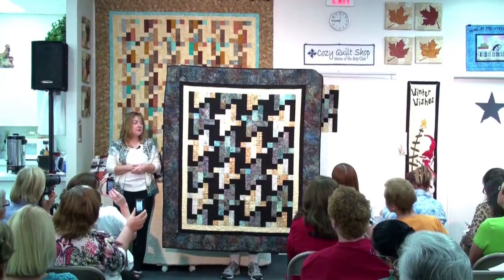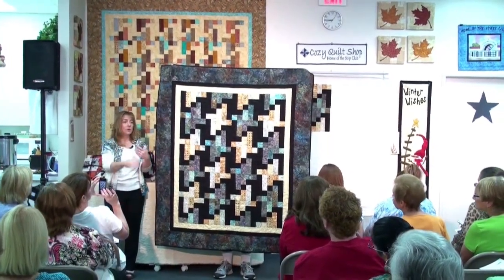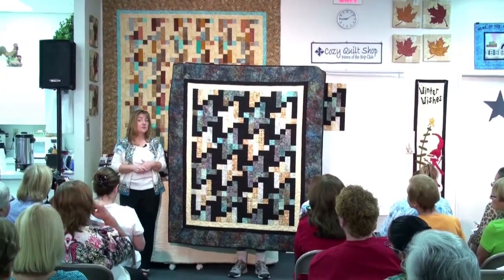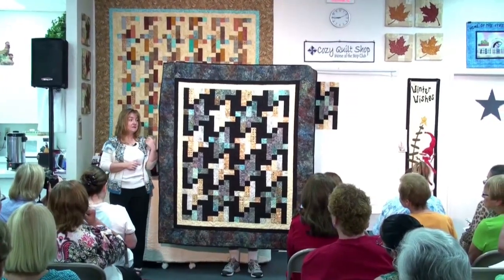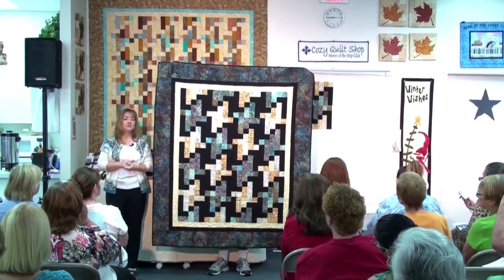I say lights and darks, but as I mentioned before, it can be two colors. You can have a ribbon of, say, red and blue on a white background. It's a very versatile pattern. As you can see, it's very easy, fast, and fun. So terrific for just about any strip bundle.